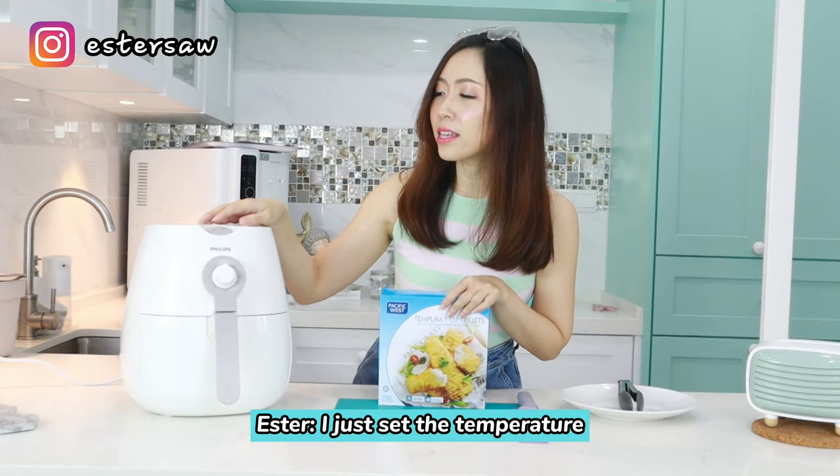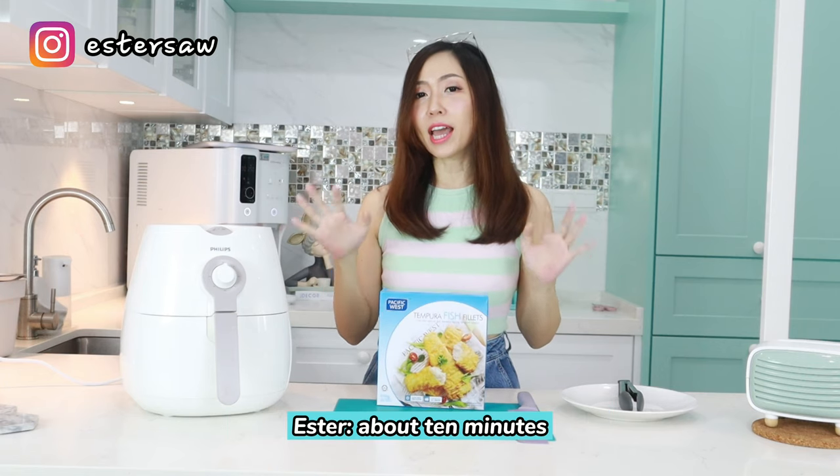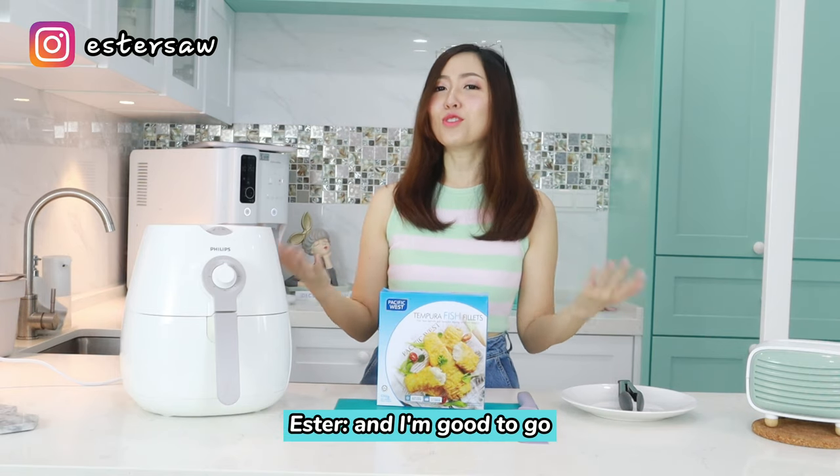I just set the temperature to 180 and put the fillets in for about 10 minutes. After 10 minutes, I take them out, flip the fillets, and put them in for another 5 minutes — and I'm good to go!